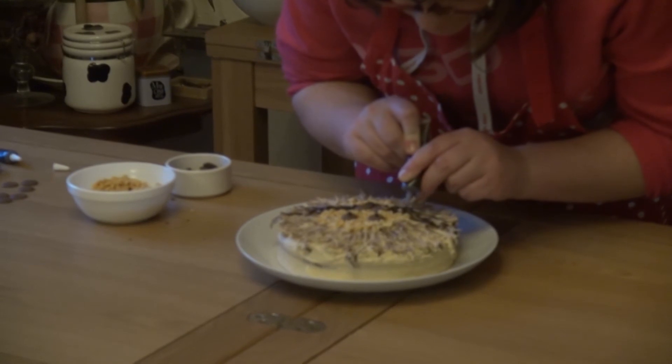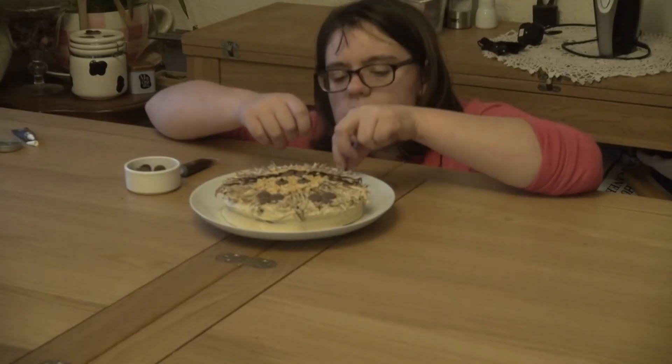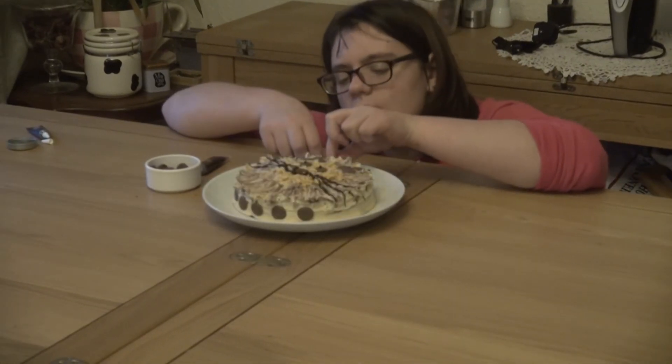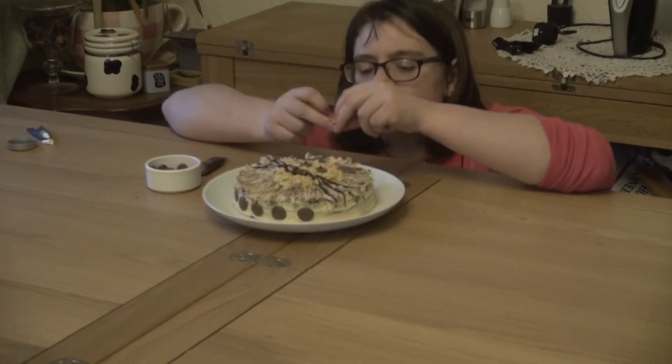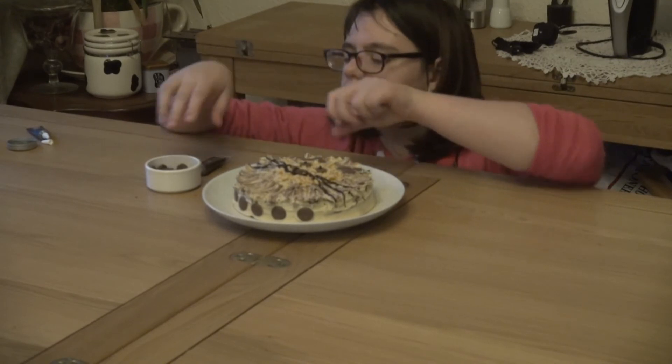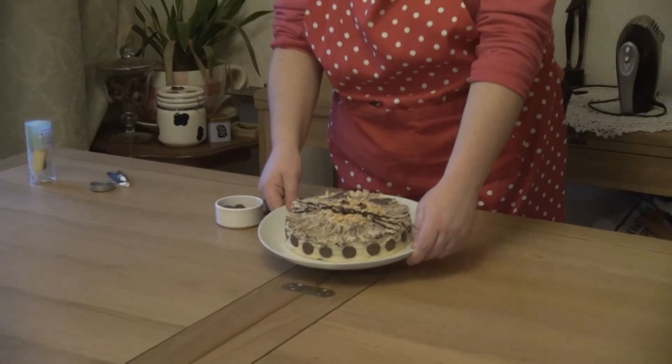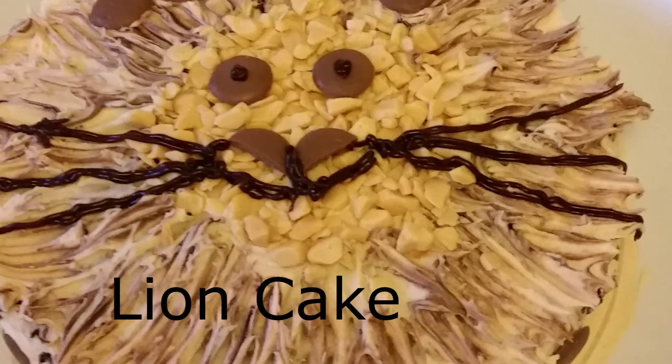Now decorate with the buttons and icing pens to make whiskers and a face. Dot the remaining buttons around the base of the cake. And here we have it — a lion cake! I hope you enjoyed this recipe as much as I have.